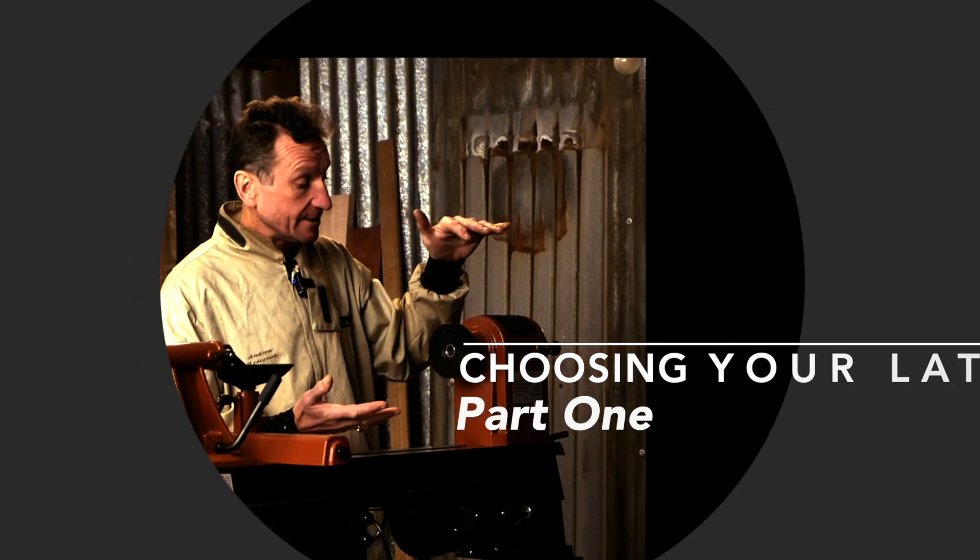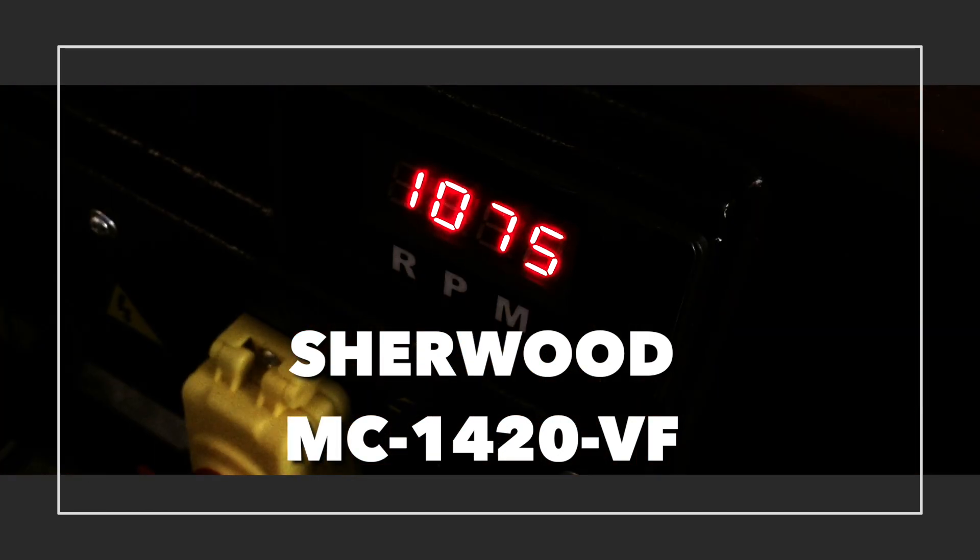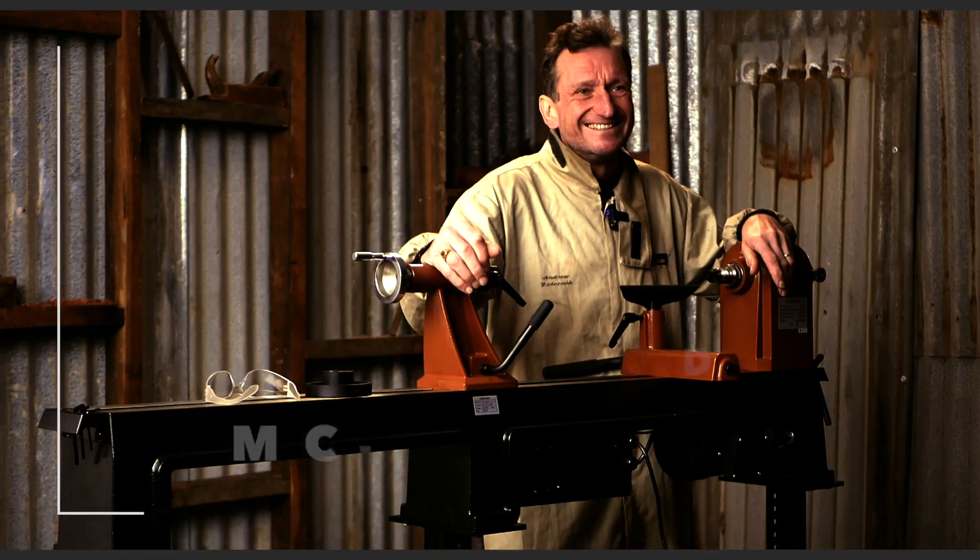Hi, I'm Andrew Protochnik and welcome to the new studios here at TimberCon in Melbourne. The obvious starting point when you're getting into woodturning is your lathe. Lots of other things you're going to need, but your lathe is your primary machine. So what do you look for?